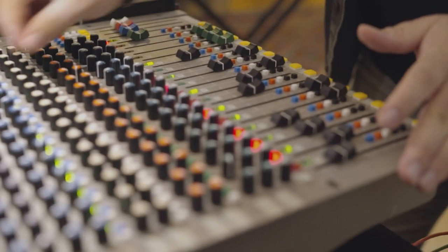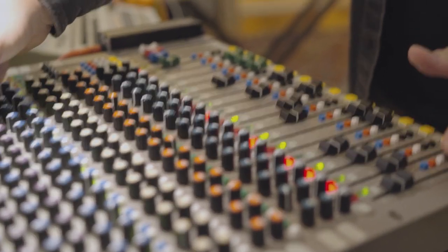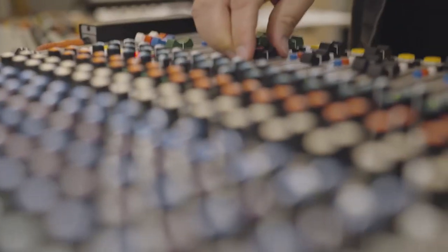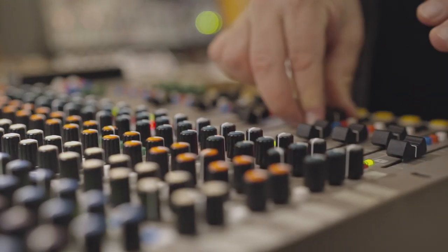I get the best of both worlds — I have the possibility to do grouping and bussing if needed, but I can also start the compositional process very quickly because I have all of my main scenes and my drum machines always connected and ready to go.